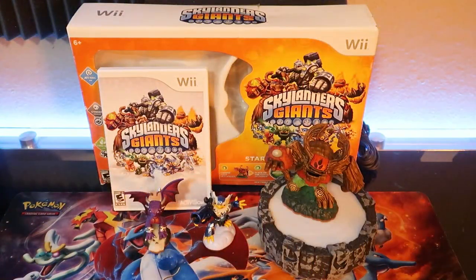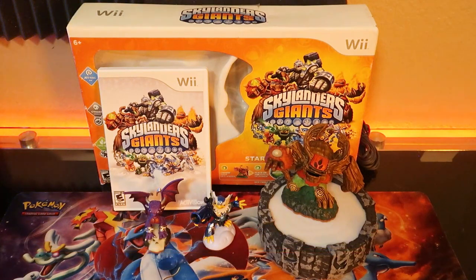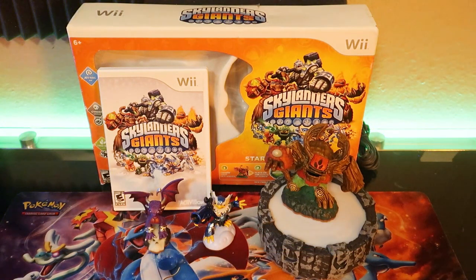Well, that's going to be it for today's video. Let me know some of your favorite Skylanders Giants experiences down in the comments below. Thank you guys for watching and I will see you in the next one. Take care. Now I guess I have to scan in all my figures — yeah, this is going to take a hot minute.